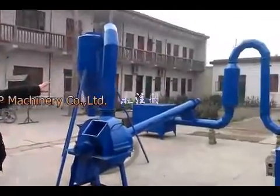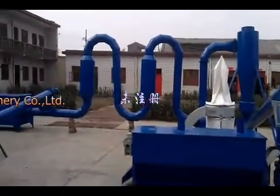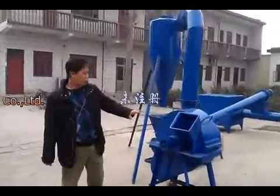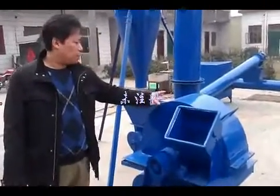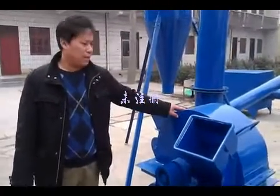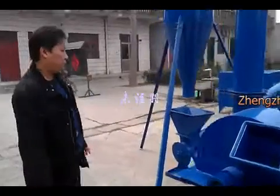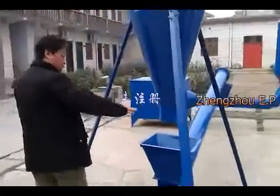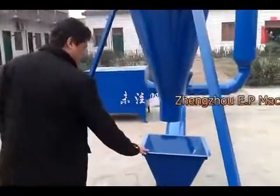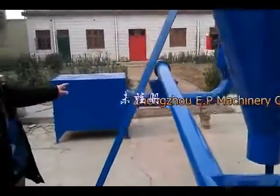This is a production line for producing wood pellets. First, I'm going to introduce this wood crusher. It can crush the wood logs and wood branches into sawdust directly. From here, the crushed sawdust will flow down to the screw conveyor, and all the sawdust will be transferred to the dryer.